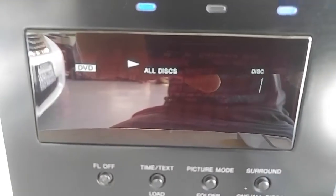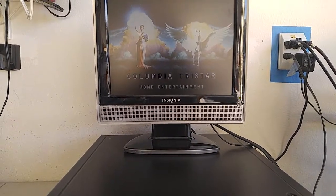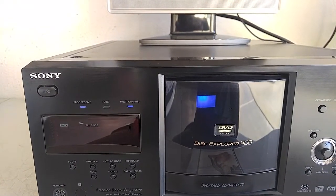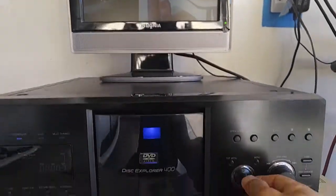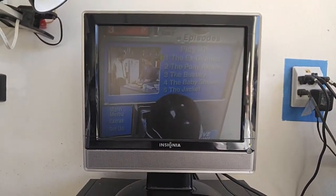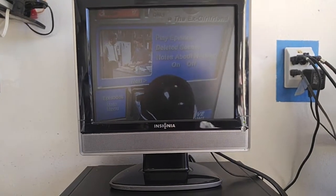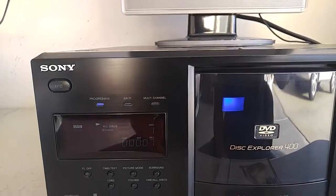There's the DVD indicator — it's indicating it's a DVD. That gives you an indication that it's playing. I just wanted to quickly show you that.